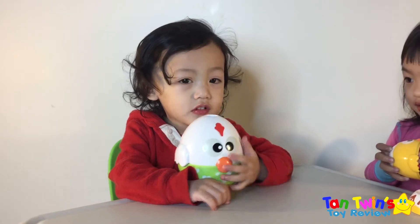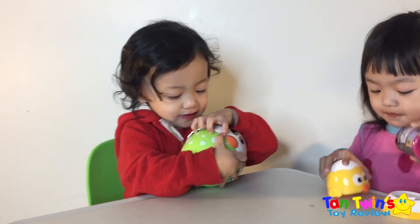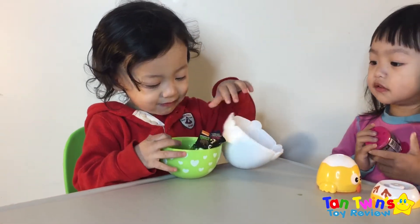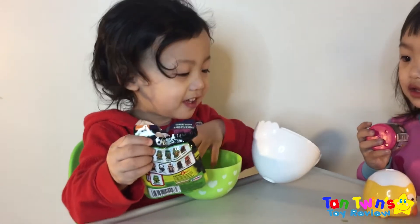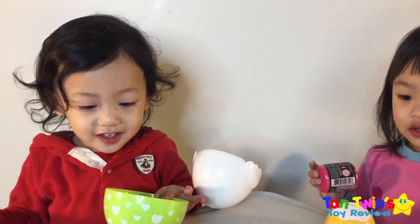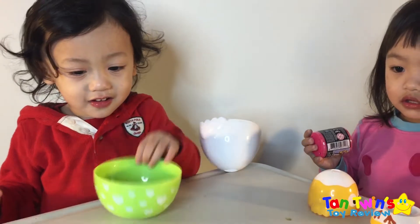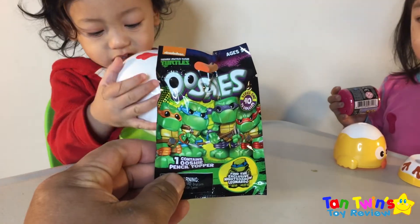Shake it Kanoa. What's in there? Oh my god, open it. Let's see what's in there. Ooh, what's that? That's Ninja Turtles. Can I see? Open it. You want to open it? Okay, let's show everybody what you got. What is this? Ninja Turtle Surprise Pack.